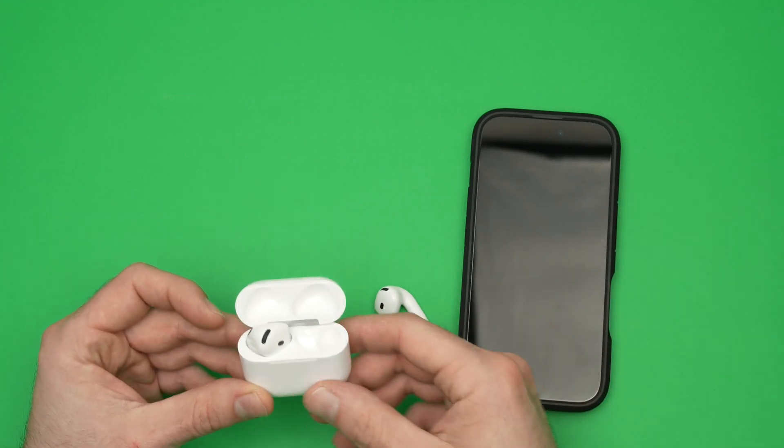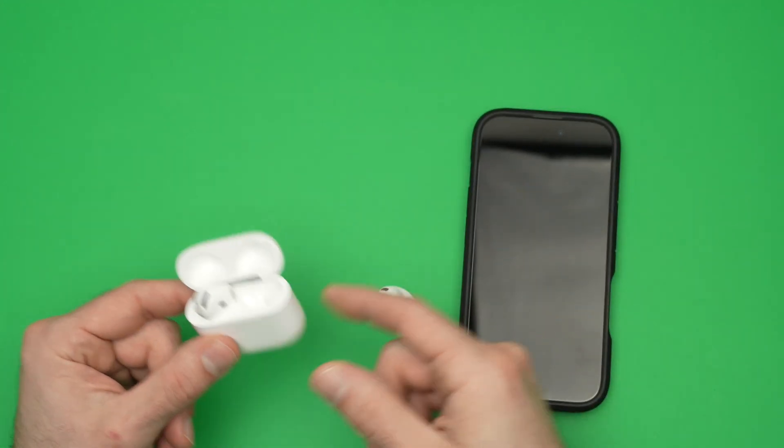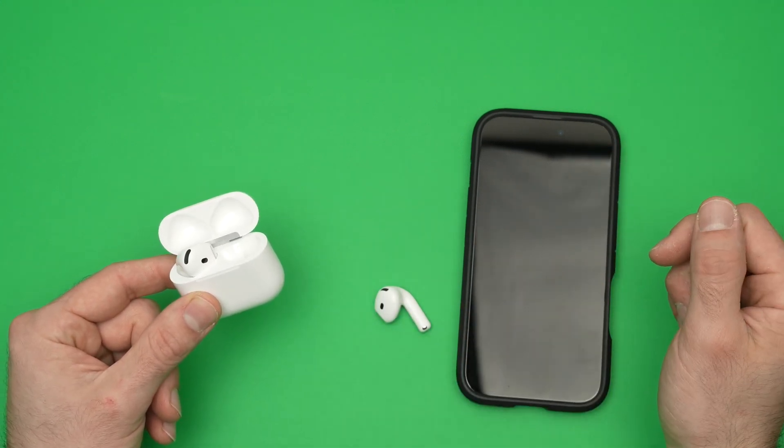In this video, I'll show you how to enable Siri on your AirPods 4. This works with those with ANC and the models without the active noise cancellation as well.